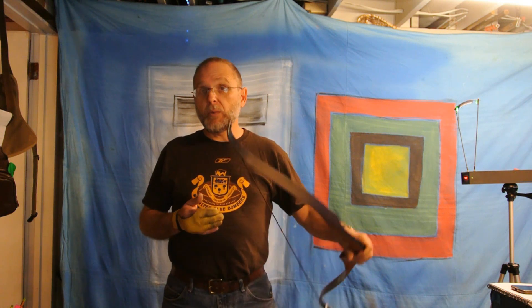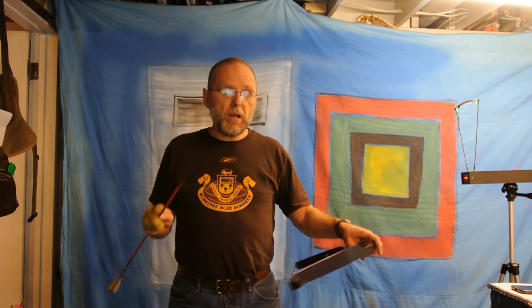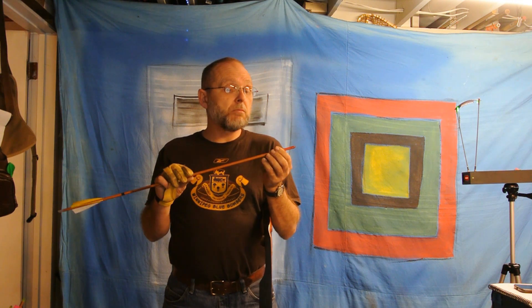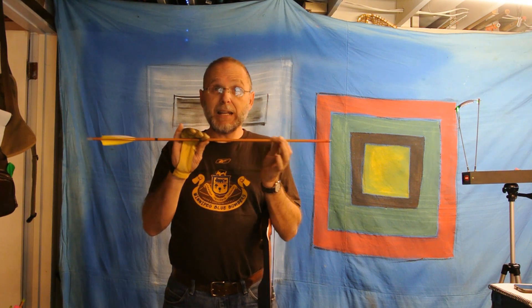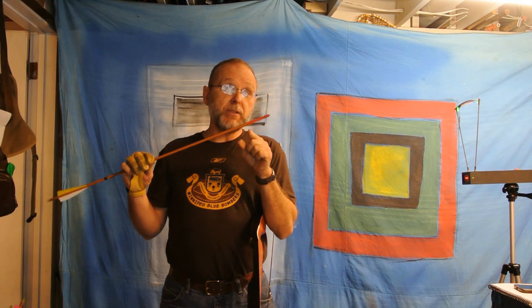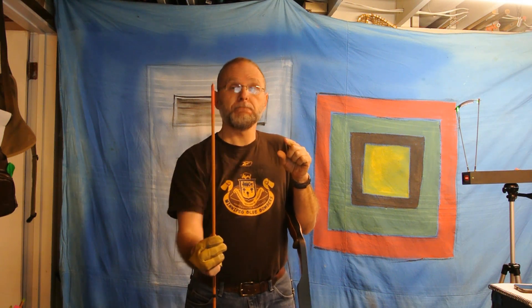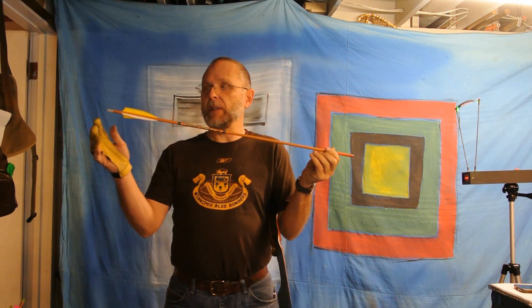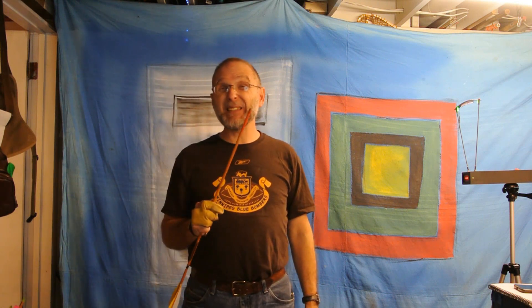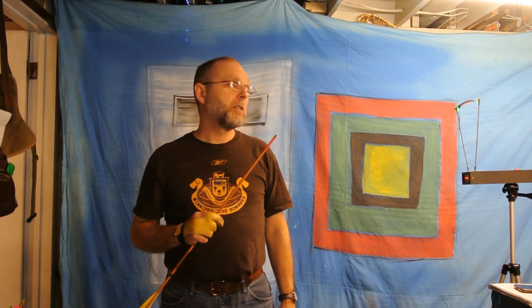It happens to be 45 pounds at 28 inches, which is about 41 on my fingers because I've got a 26-inch draw. I have an arrow that's cut to 28 inches and weighs about 447 grains. I've painted a mark so it marks off my 26-inch draw. I'm going to try to be consistent — we'll see.